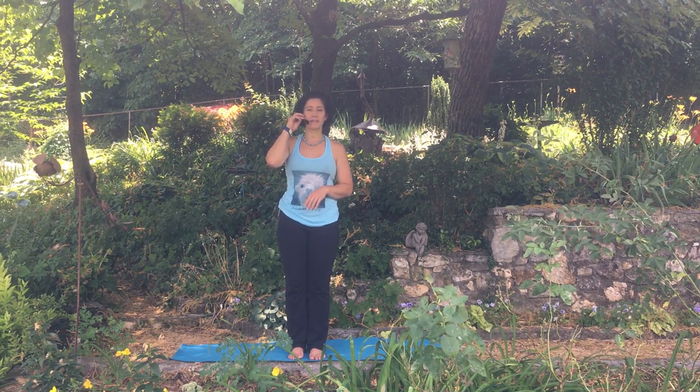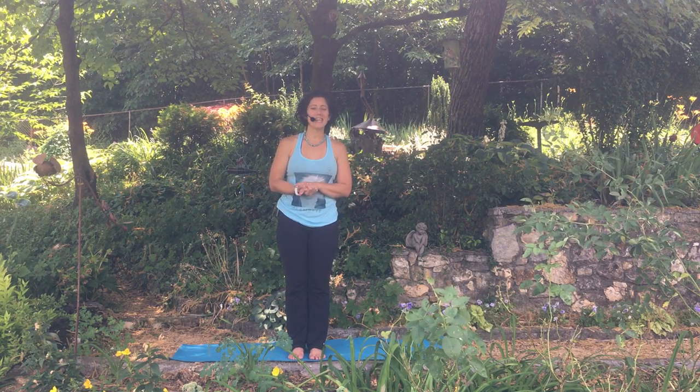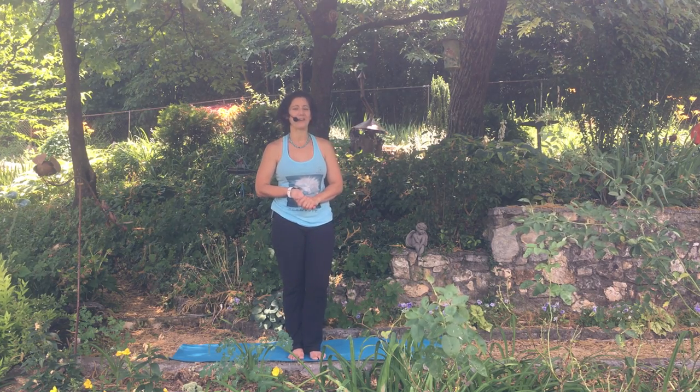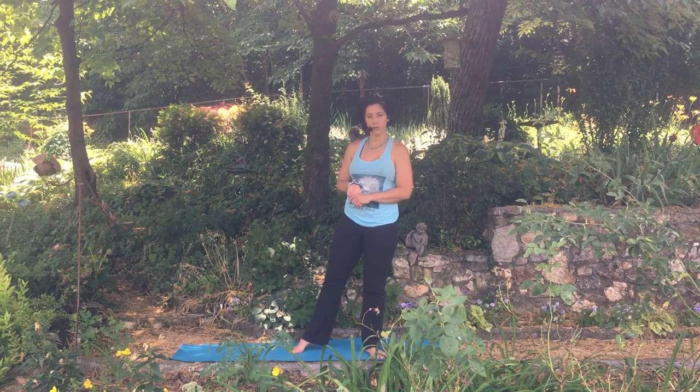There are lots of different ways to practice this pose. I'm going to teach you the ways to get into it that will work you up towards the Ashtanga yoga extended side angle. So we're going to get started basically in a warrior two position.